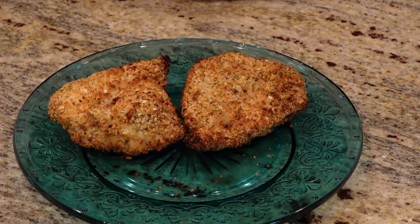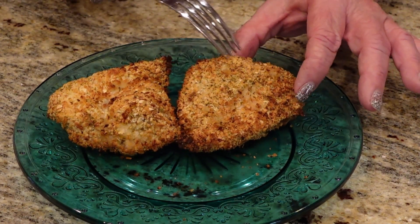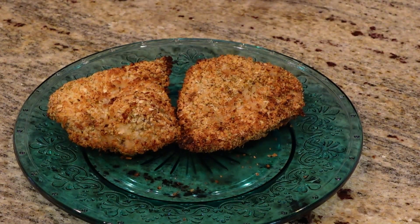We have cooked our chicken fried chicken at 400 degrees for 19 minutes in an air fryer, and they're nice and crispy. If you like my video, please like and subscribe. Take care.